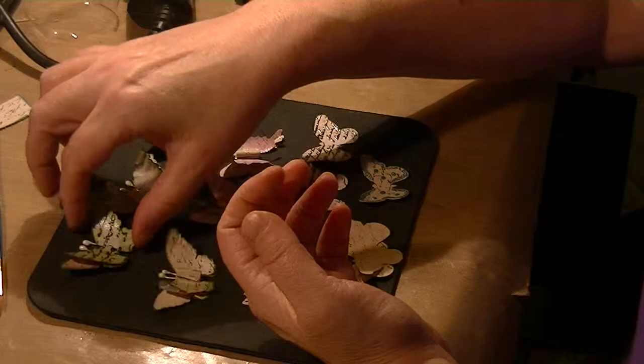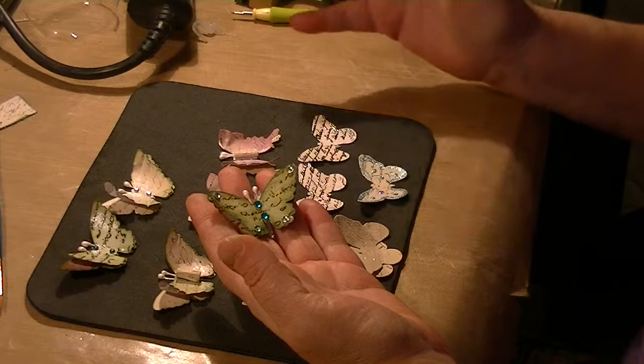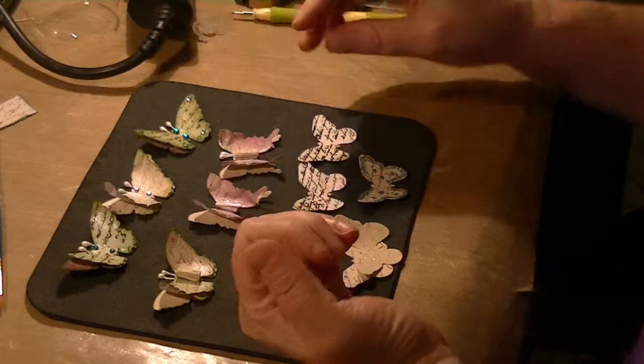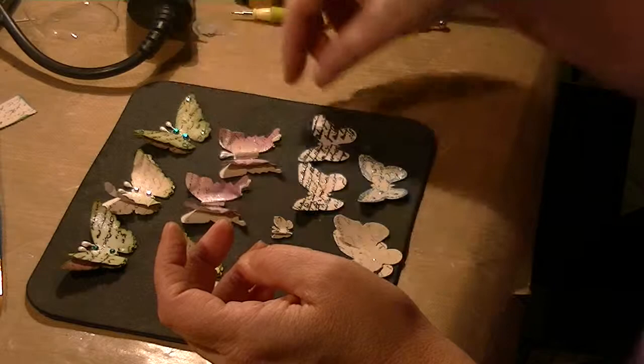And then I just used gems — little glue-on gems for them. See this one? I have more gems. I tried to make them all different. I really like these with the bodies. I just thought those are really interesting. Oh, he's missing his antennas! I gotta fix them.